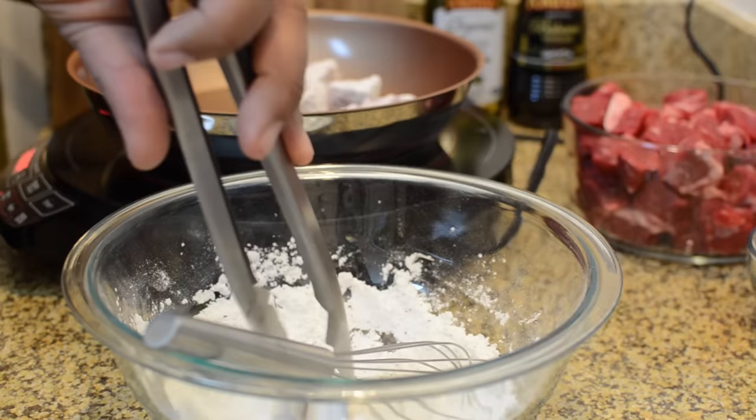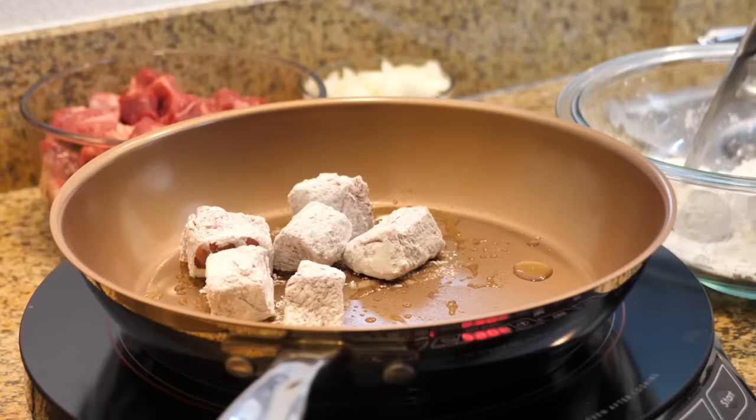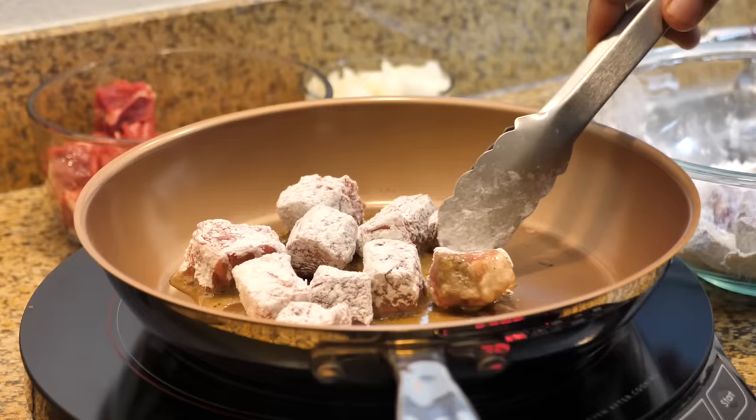Remember, we just want to brown the beef — we don't want to fully cook it. Sometimes when you flip them over you'll see a little bit of red, but what we're doing is just adding a little bit of color to our cubes, and that's going to make for a great presentation when you're done.